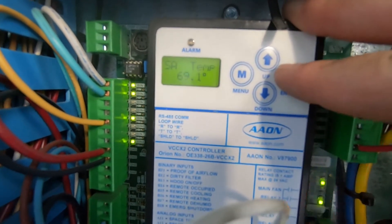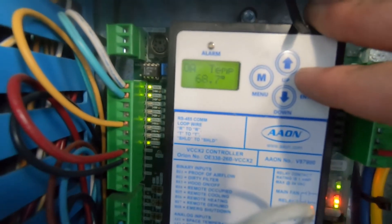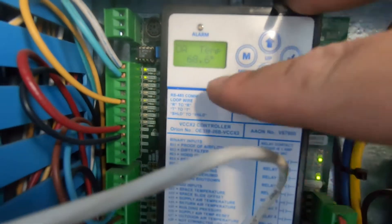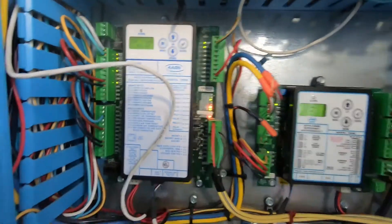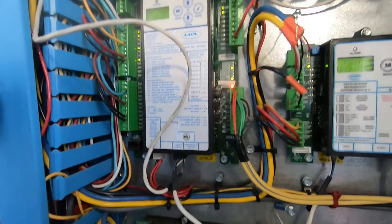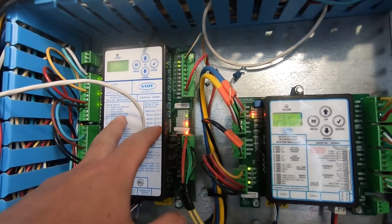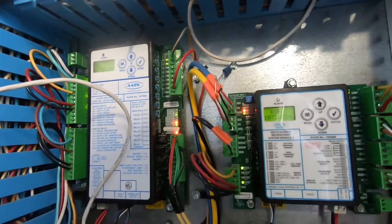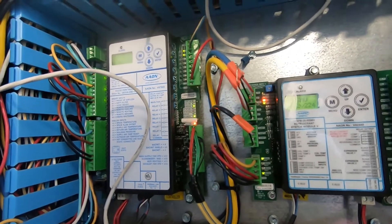It was showing here stuck at 59 degrees and there was an alarm showing outside air. When your outside air sensor, supply sensor, or return sensor are stuck or bad, the controller will know and throw an alarm. If it goes to an alarm, it automatically cuts your cooling and won't fire up the cooling stages.